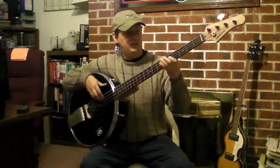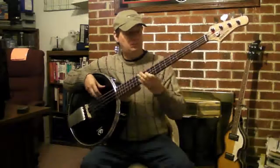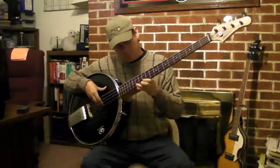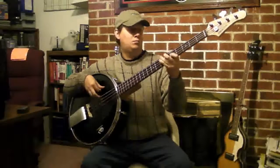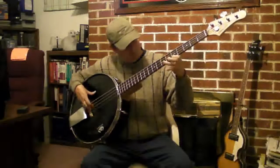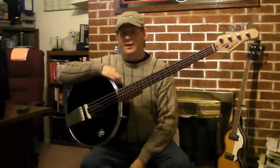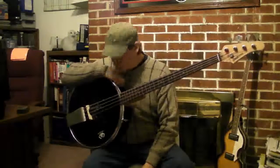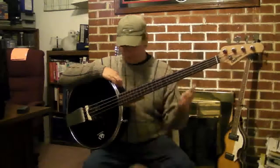It basically sounds like a bass and a banjo. That's just me making random noises, and it's pretty deep. It's working pretty well for an early version. We call this version 0.7. It's definitely not done, but as it sits, it's functional.